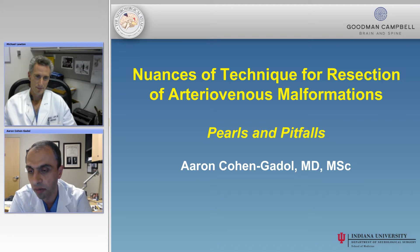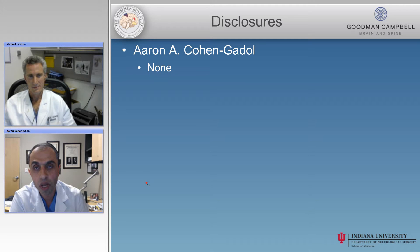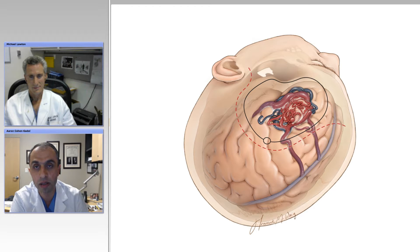Michael, thanks again for being with us. Aaron, thank you for having me. We'll go ahead and start with the disclosures — I have none, and neither does Dr. Michael Lawton.